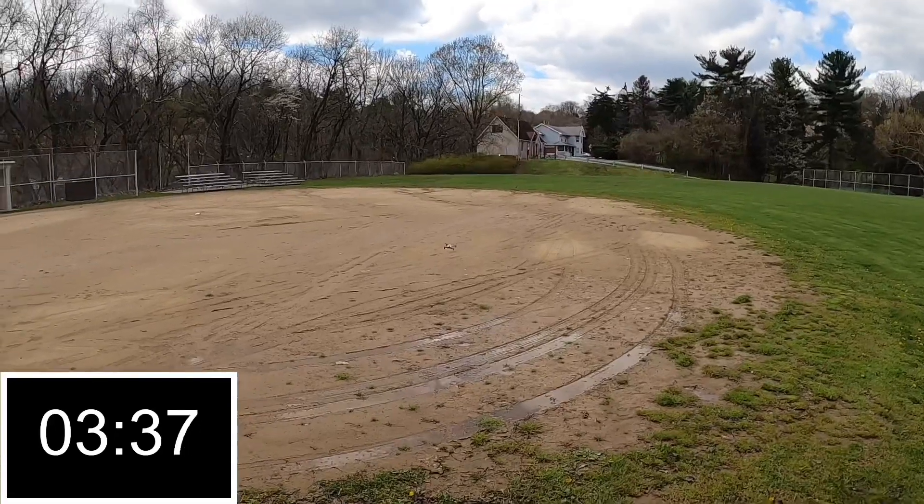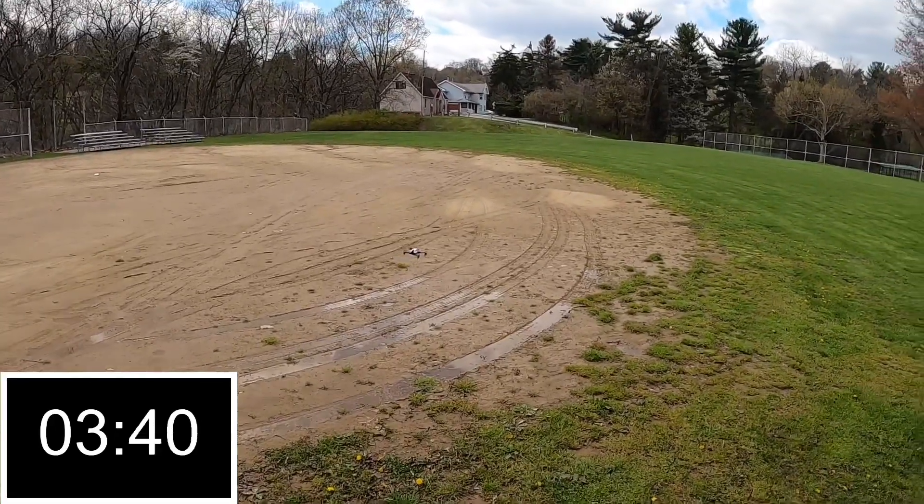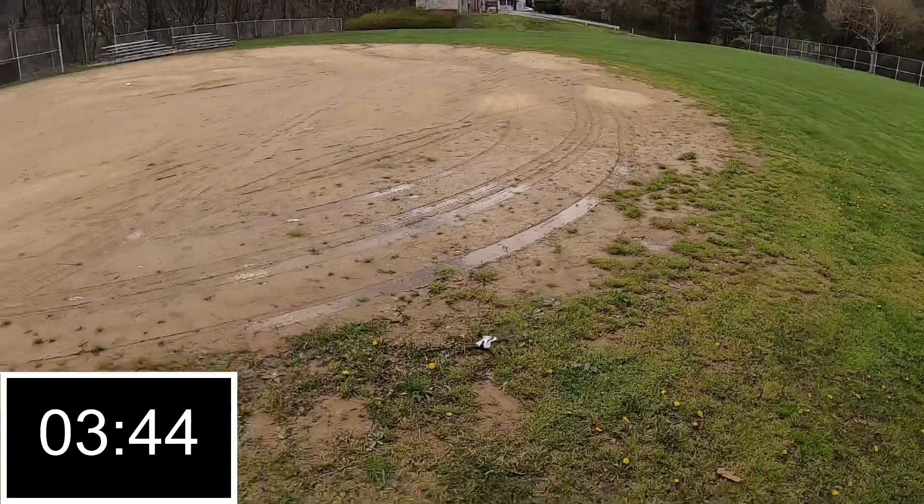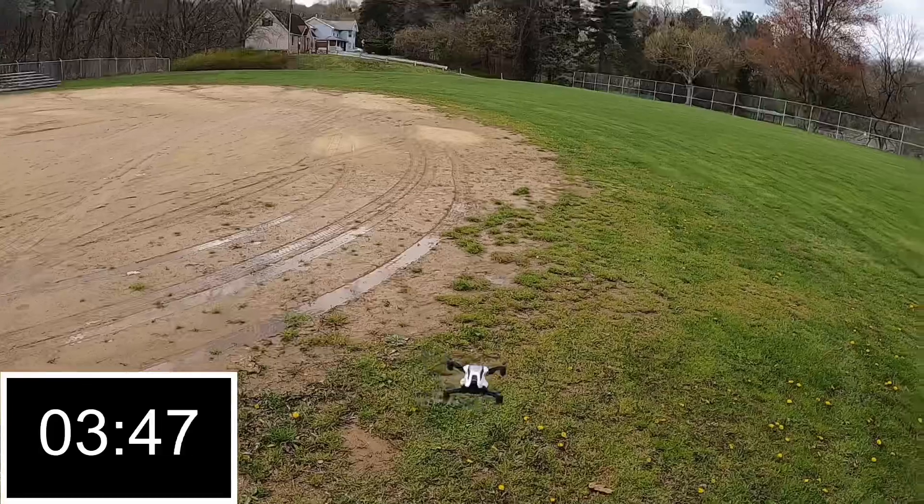Today the range on this thing is not that good because I was losing the bind a couple of times when I was out there. So I'm going to say the range — you're going to have to keep this thing within 50 feet for sure.